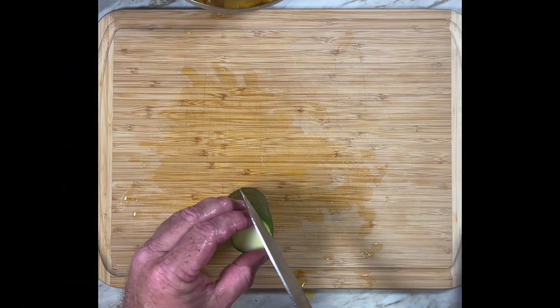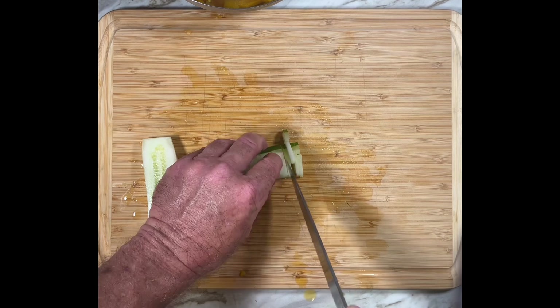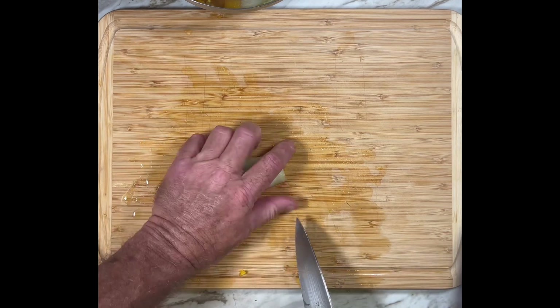For the cucumber, peel it — the skin is a little indigestible. Cut in half, then half again, and finely dice the quarters.